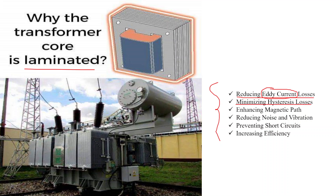The second reason is minimizing hysteresis losses. Hysteresis losses occur when the core material undergoes repeated magnetization and demagnetization cycles as alternating current flows through the transformer. These cycles result in energy losses due to the inherent magnetic properties of the material. Laminating the core reduces the area of closed magnetic loops and decreases the hysteresis losses.